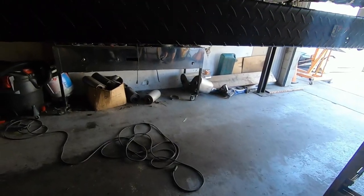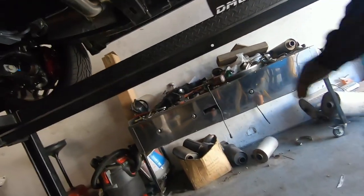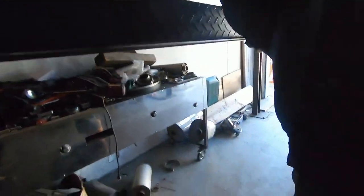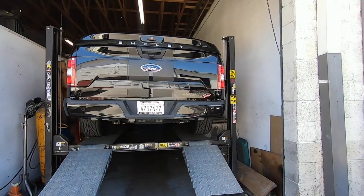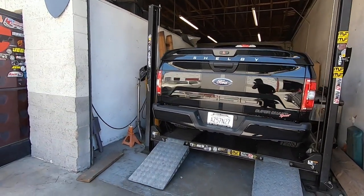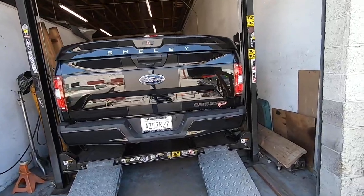We're gonna start up the truck right now, make sure there's no leaks anywhere else before we get it off the lift, and we'll go say what's up to Benny so he can hear it without a leak. It appears the exhaust leak is fixed — we were just down there checking it out, pretty glad about that. We're gonna go visit Benny right now so he can hear it — when we get down there we'll rev it.